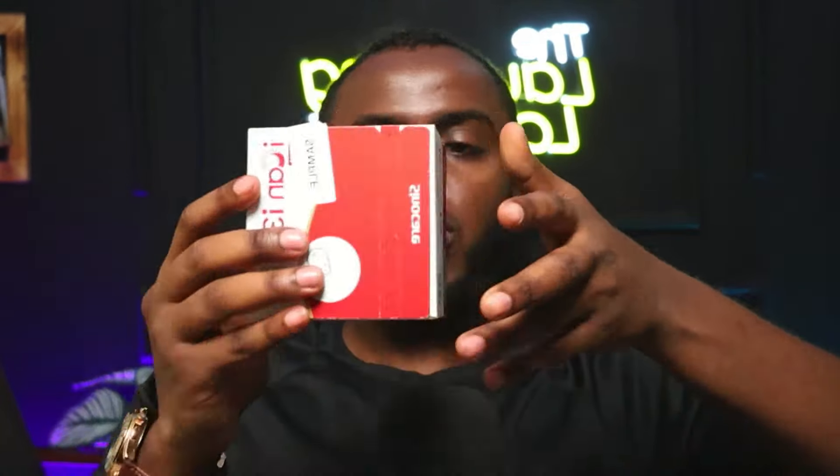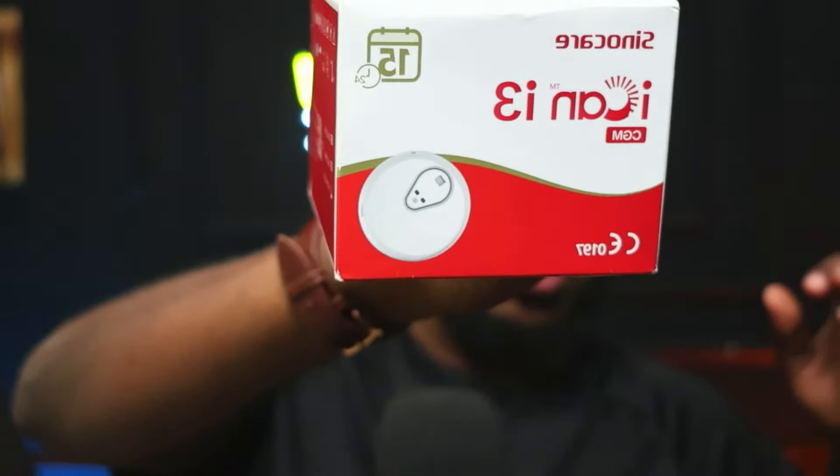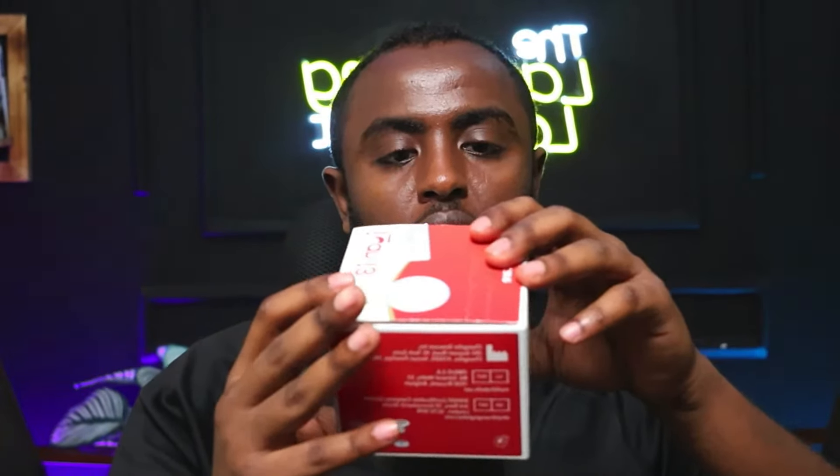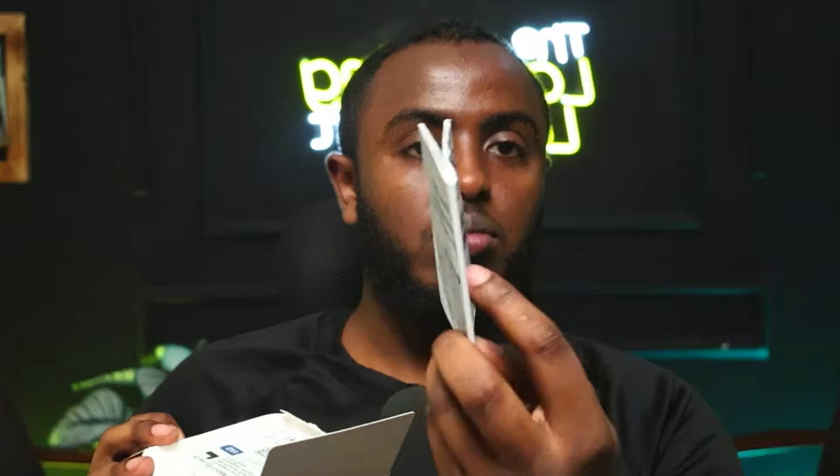Straight out of the box, once we open it, this is how it comes. The iCAN I3 CGM — it lasts for 15 days, as stated on the box. Moment of truth — let's open this CGM up. We have opened it. This is how it looks inside, and the instruction manual comes with it.